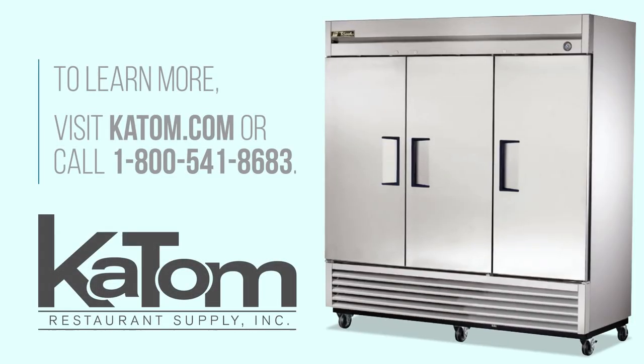To learn more about the True T72 FHC freezer, visit katem.com or call 1-800-541-8683.